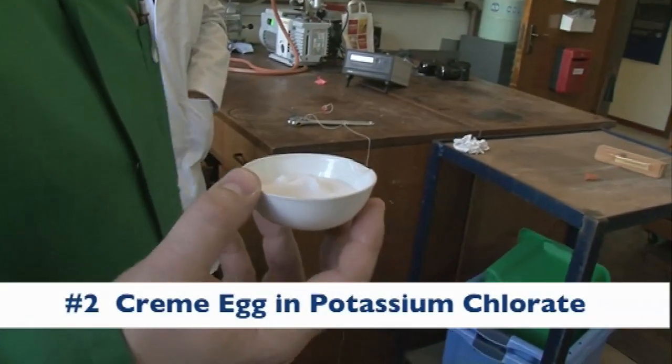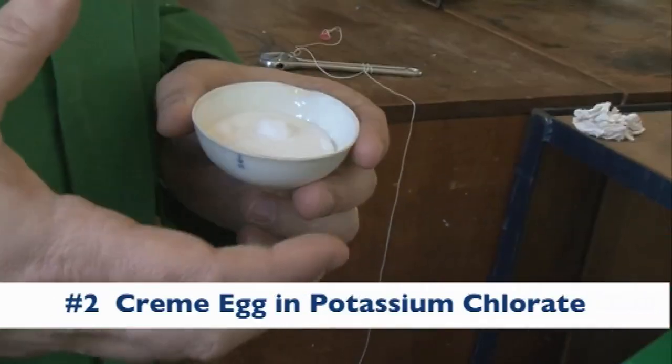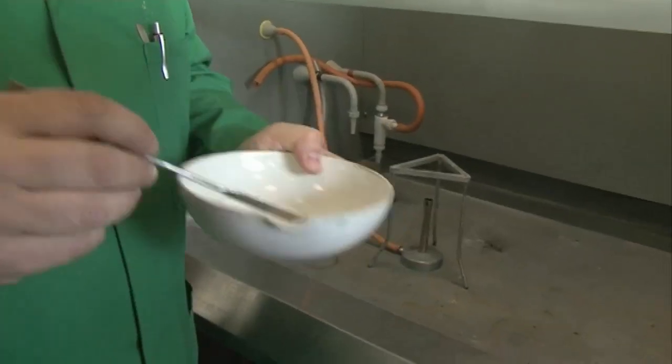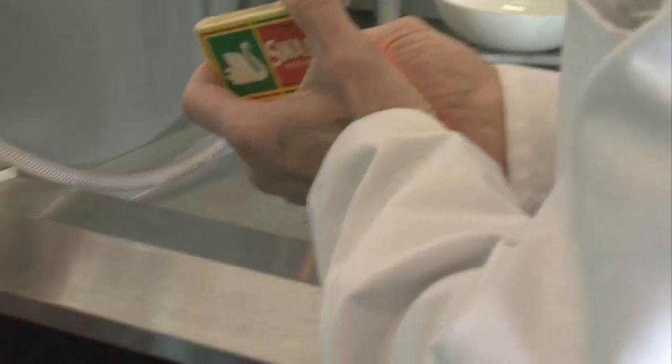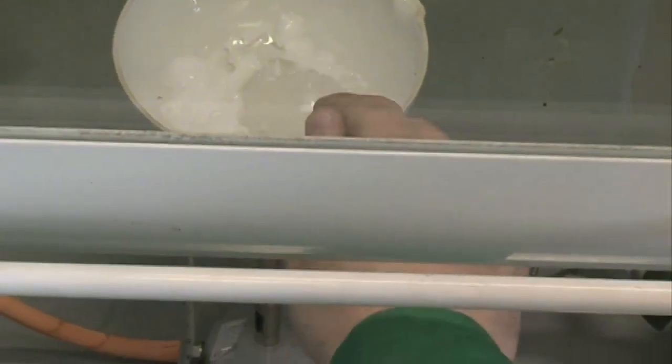So this is potassium chlorate. I call it bottled oxygen because it's a simple chemical, an inorganic material, which contains lots of oxygen. So when you heat it, it gives up all that oxygen and then it can react. We've broken up the lumps, now we need to fuse it. So to fuse the salt, we have to melt it. And you can see we have a Bunsen burner — the salt is starting to melt. It's fusing.